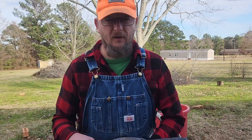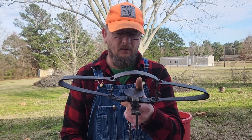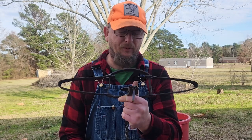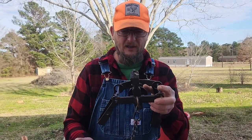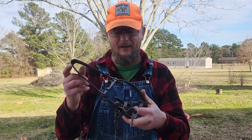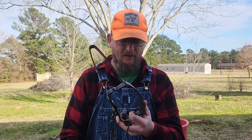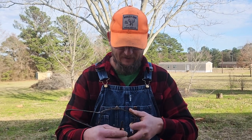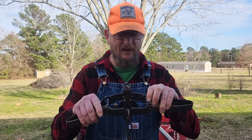Welcome to Cofield Country Outdoors. Today we're going to go through how to tune a long spring trap. This is a Sleeper Creek number three. I bought these about three or four years ago. All I've done with them is boiled them and waxed them, and I'm going to start using them for cat trapping a little bit. Let's go through how to tune them.